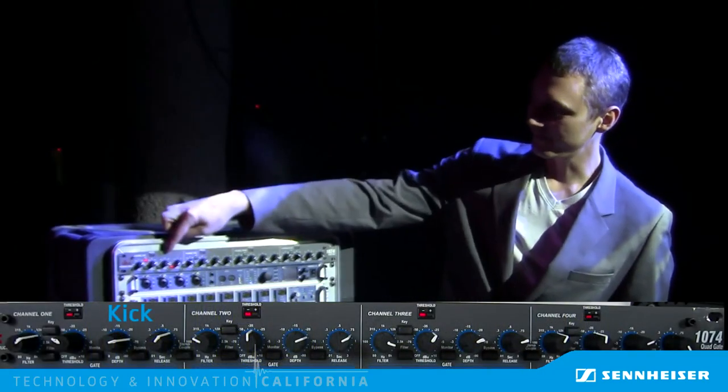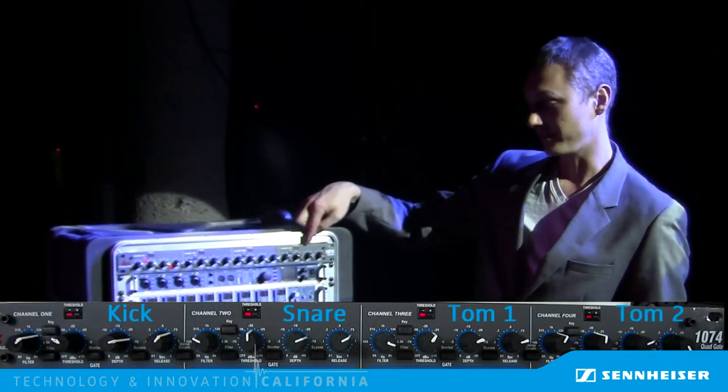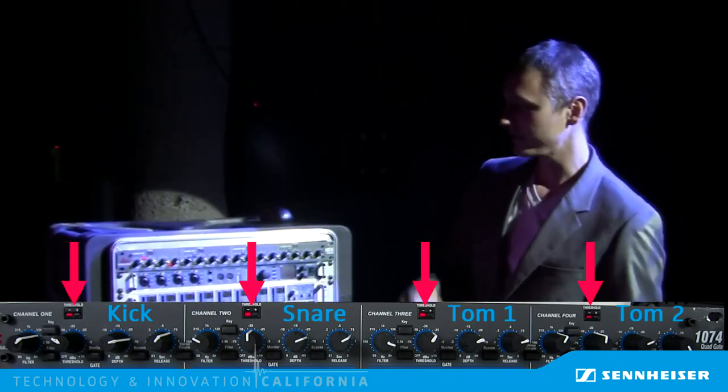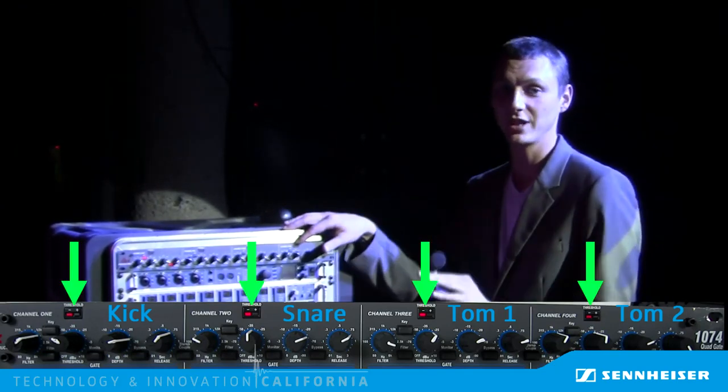This little prototype box was made to sit on top of our existing drum clip. If we look at the front of the gate, we can see how well this whole thing works. This is the kick channel, the snare channel, the rack tom, and the floor tom. When this light is red, it means that the gate is closed. When the gate opens, this light turns green.